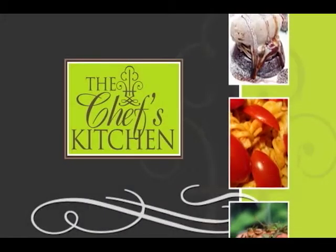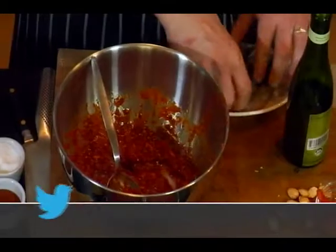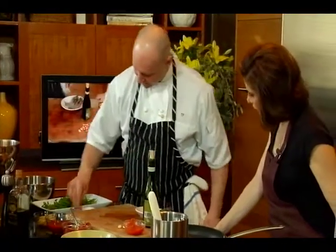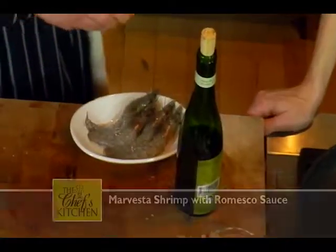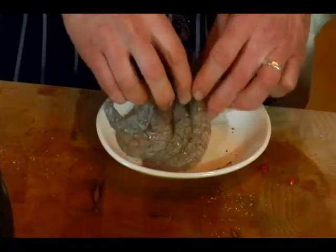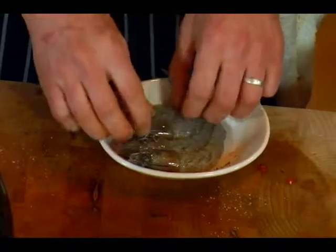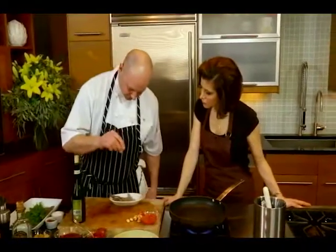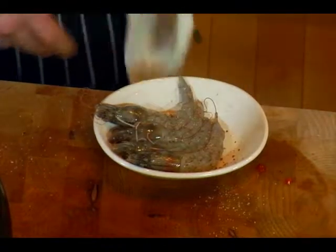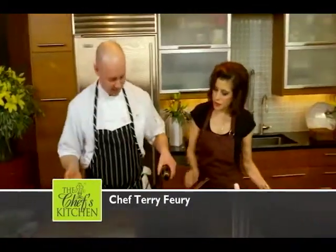We're back with more of today's recipe. Shrimp are all clean and ready to go. We're just going to season these with kosher salt and a little bit of red pepper — this is Aleppo pepper, which comes from Syria. So we have a lot of different kinds of pepper going on with this dish, but none of it should overwhelm — just kind of develop layers.